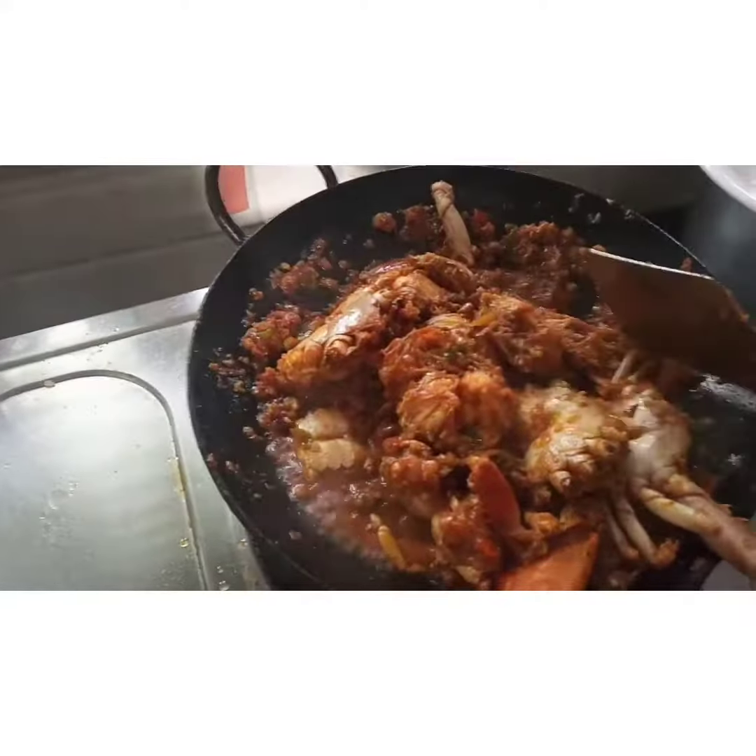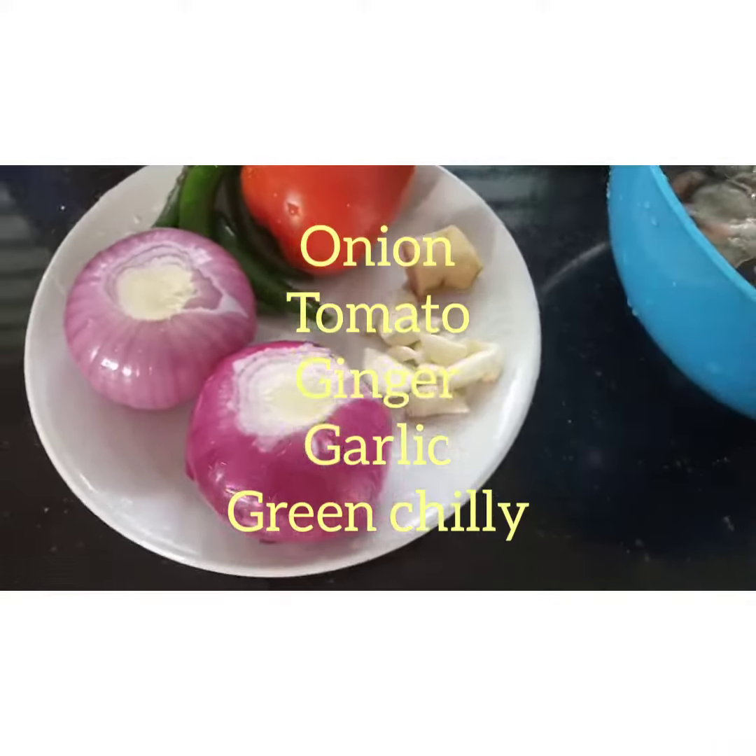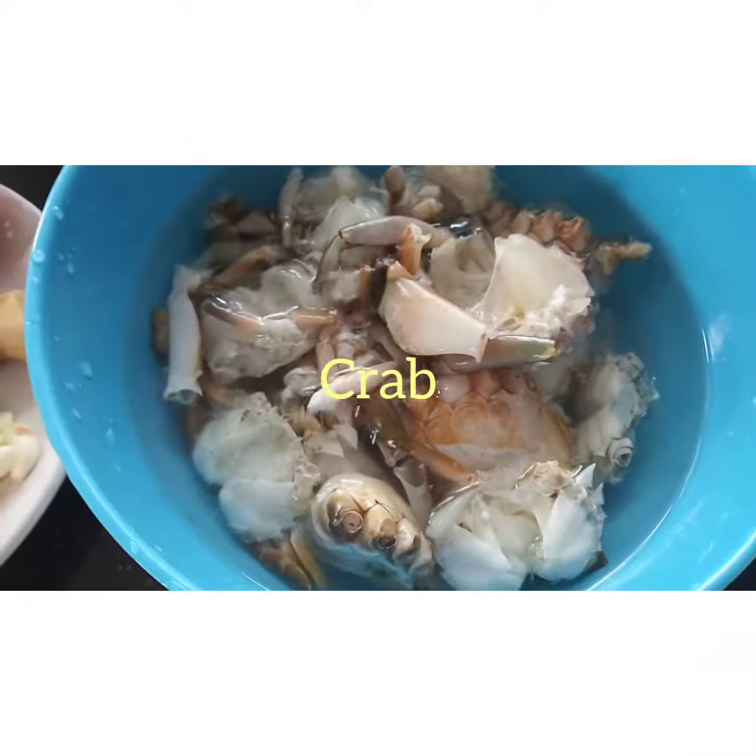I am going to add tomatoes, onion, ginger, garlic, green chili, curry leaves, and crabs.